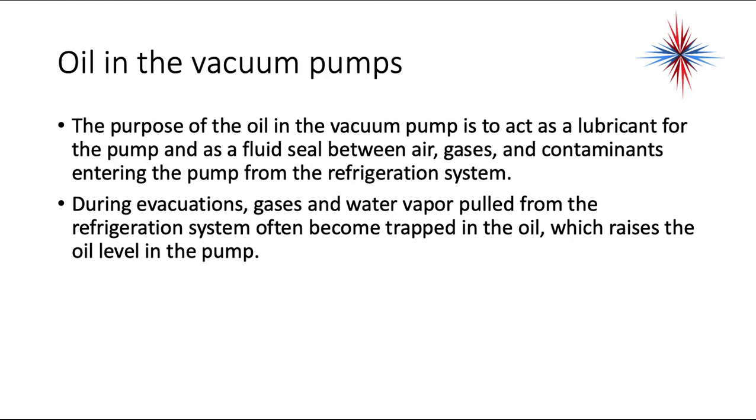The purpose of the oil in the vacuum pump is to act as a lubricant for the pump. It also acts as a fluid seal between air, gases, and contaminants entering the pump from the refrigeration system. During evacuations, gases and water vapor pulled from the refrigeration system often become trapped in the oil, which raises the oil level in the pump.